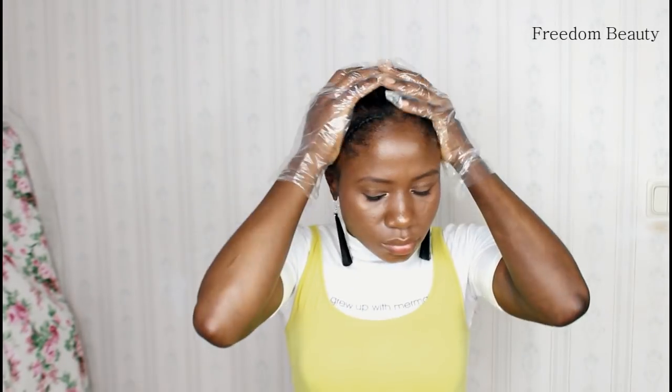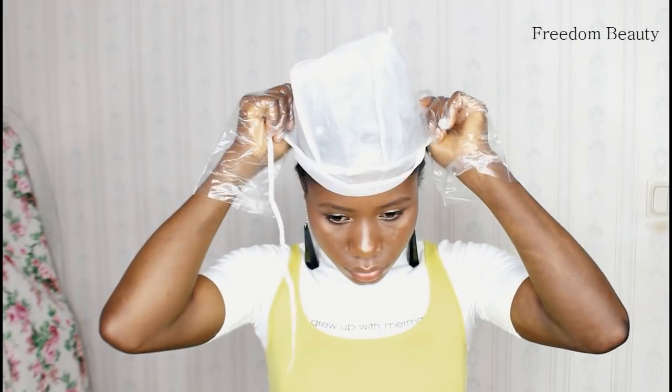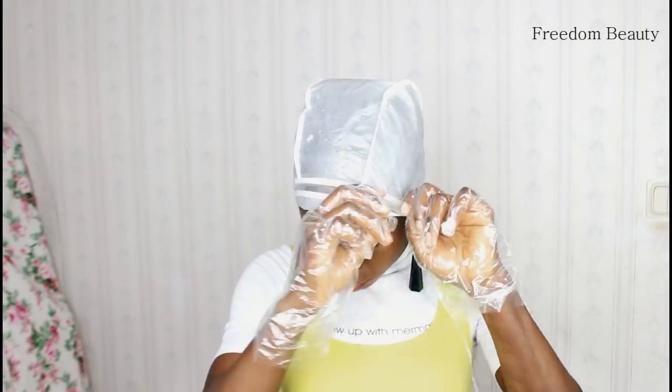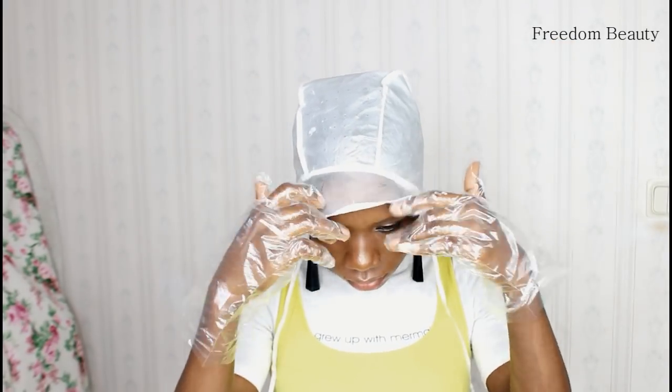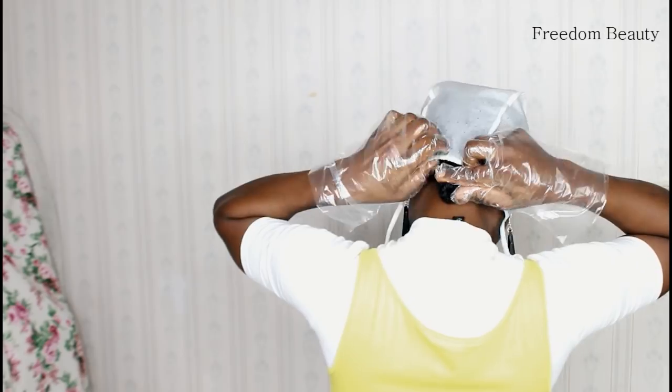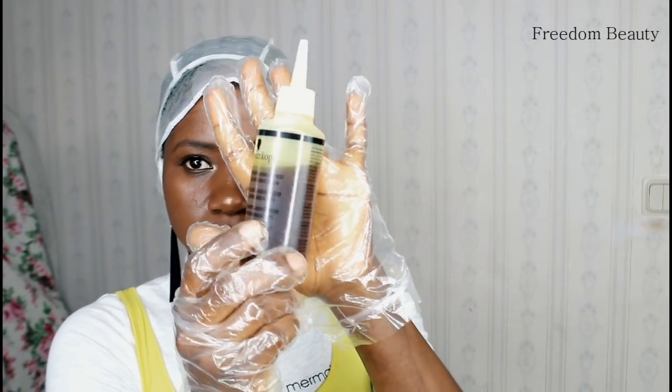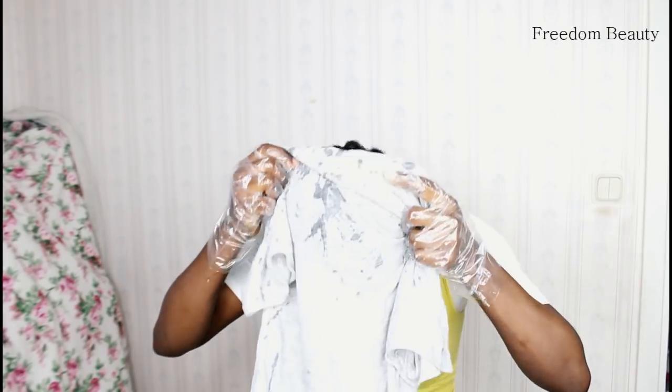When I am done, I will put on a shower cap. I just use the shower cap to cover my head because I will stay with the magic oil on my hair for one hour. I will allow it to heat. Pour the rest in a bowl to just keep for next time.